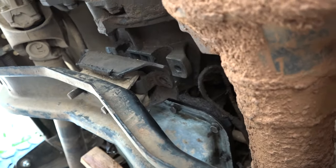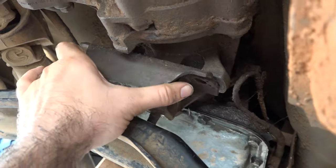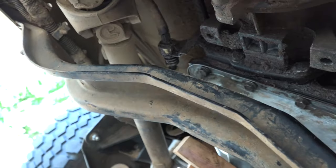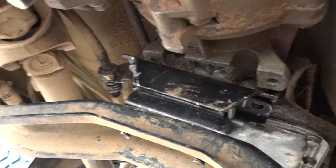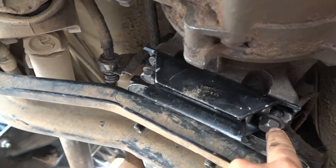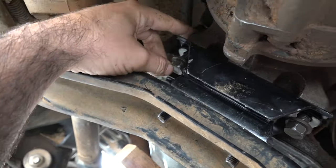It's going to move a bit and take up some of the play, but you won't hurt anything. If the transmission mount isn't connected to the transmission, it just pulls right out. And look at that — we didn't even have to drop the transmission crossmember. After a bit of finagling, the new transmission mount just slides into place where the old one was. You may find as you try to put the two 19mm bolts back in that the holes don't quite line up.